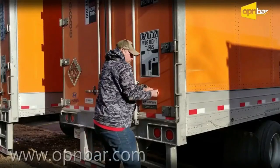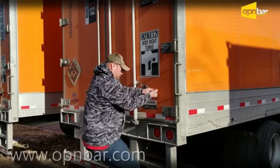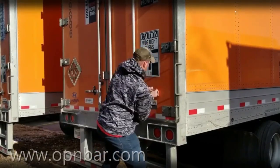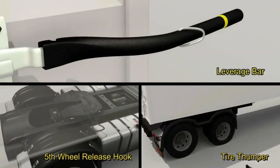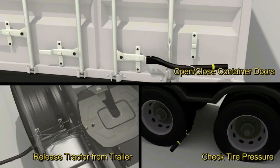Injuries can often occur as a result of personnel trying to open and close difficult container doors, and are often the result of inappropriate techniques being used to open them. To aid in opening and closing shipping container doors, we introduce OpenBar.